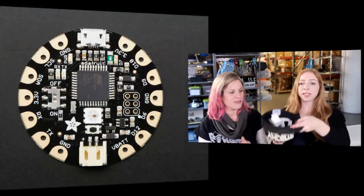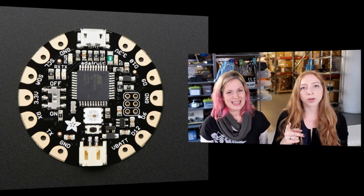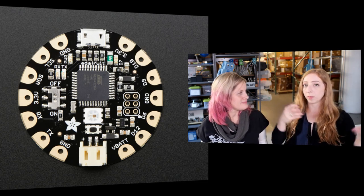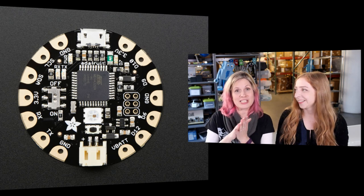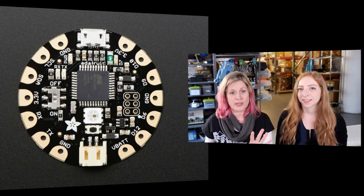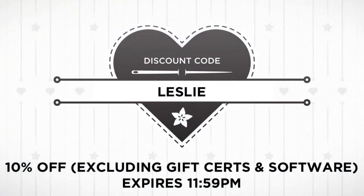It's time to pick for the prize — the Flora. The winner is Mr. Piano Man! Promise me you're not going to use this Flora to make a pet tracker with unsupervised pet use. To claim your prize, email support@adafruit.com and we'll send you your Flora. If you were not a winner today, you can still get something with our 10% discount — code Leslie — 10% off your whole order, everything except gifts, gift certificates, and software. Valid through 11:59pm tonight Eastern Time.